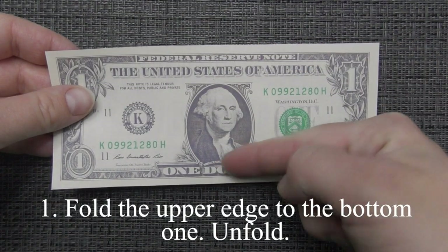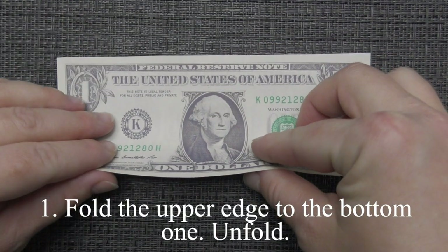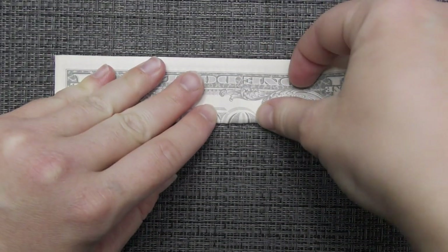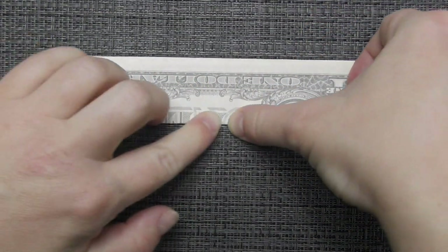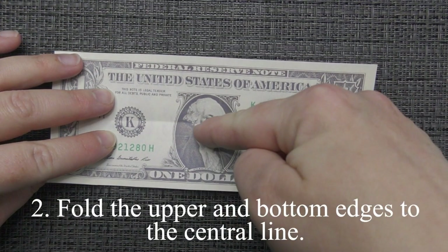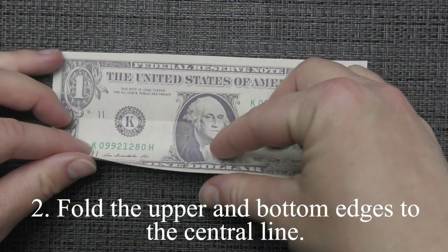Fold the upper edge to the bottom one. Unfold. Fold the upper and bottom edges to the center line.